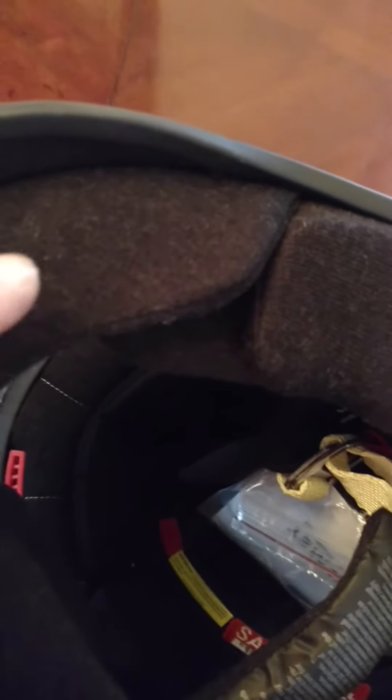There's your SA sticker. Also in the front of the helmet here, this pad seals off to your chin and it really seals the interior of the helmet off, and you can hear really well too.